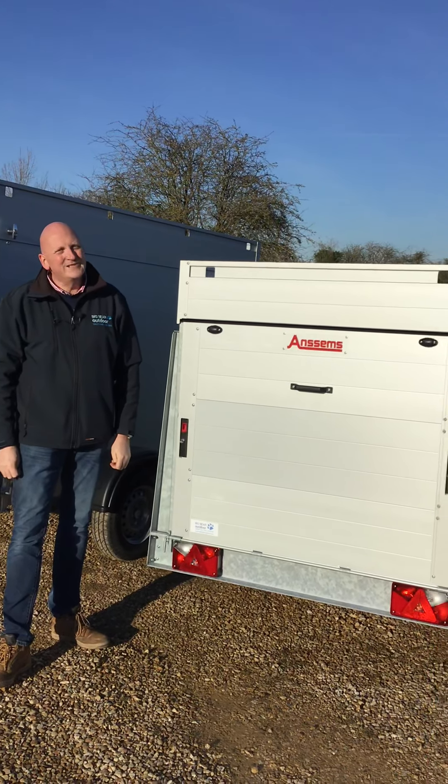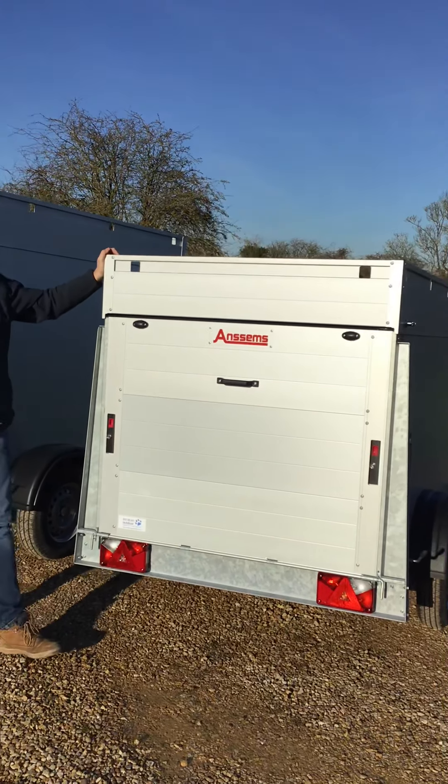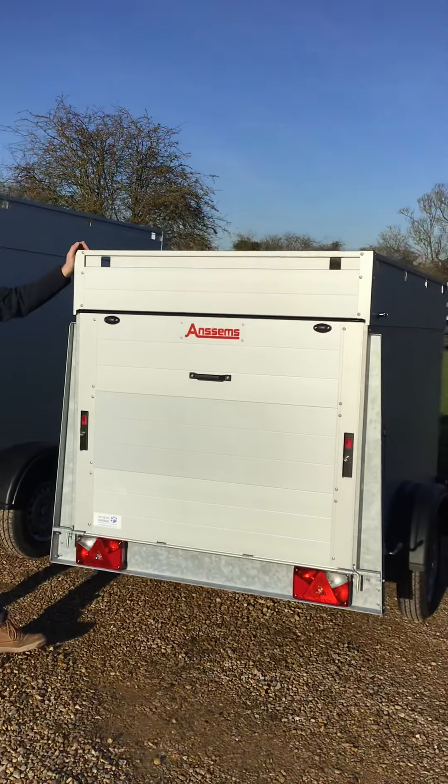Welcome to Big Bear Trailers and Outdoor. Today we've got a review for you on the Anssems GTB 750-211 VT2.